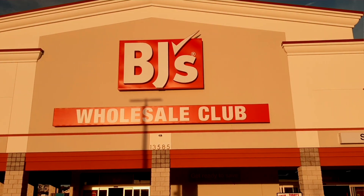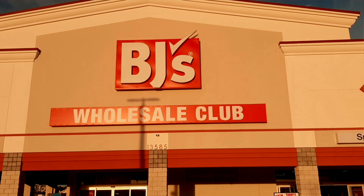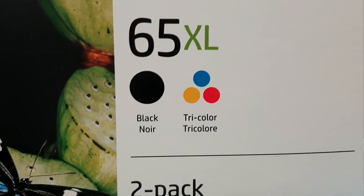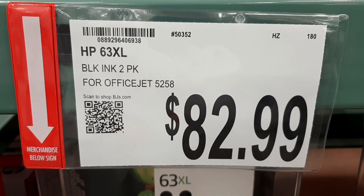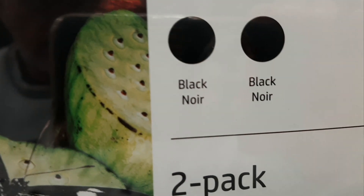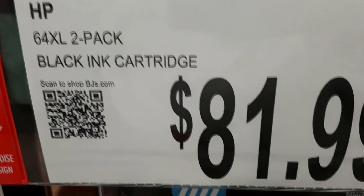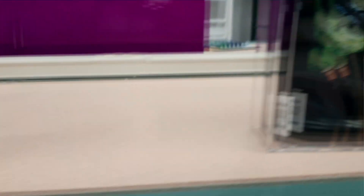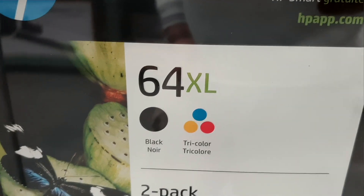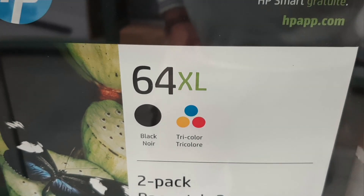Good friends, I'm at BJ's. They've got the 65XL — you get one black cartridge and one tri-color cartridge for $83. Then they've got the 61XL — two black cartridges for $82. And then they've got the 62XL... wait a second, this is all screwy — it's $96 for the 64XL, a black cartridge and a tri-color.